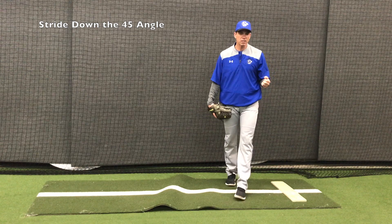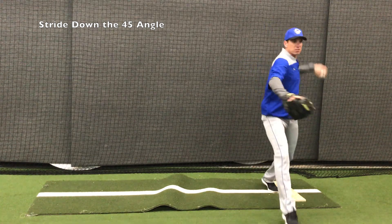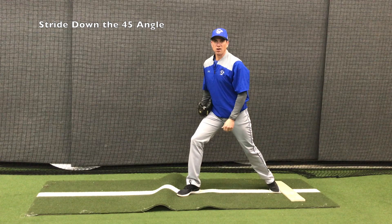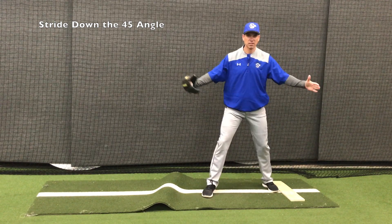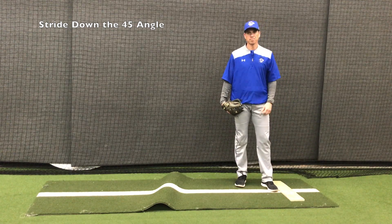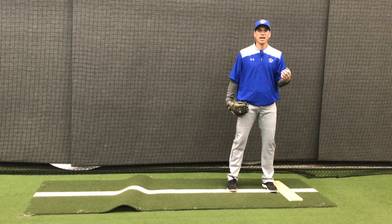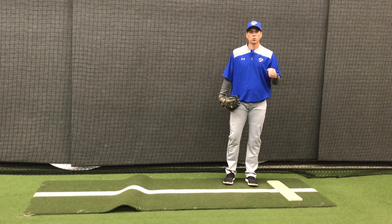Step number two: we are not going to stride directly to first base. We see a lot of pitchers who just go straight to first base, and as you can see in this angle, I never really stride out at all. What runners key on is how my feet spread out. If they never spread out and I just go straight to first base, it's very easy to pick up. We have to stride down that 45-degree angle aggressively to get the ball to first base.